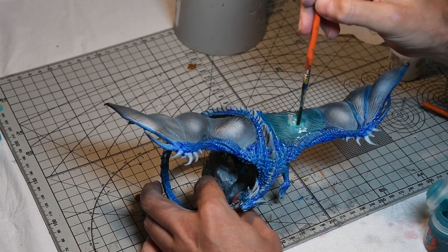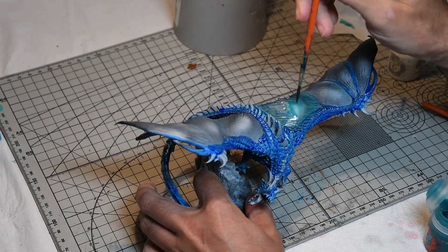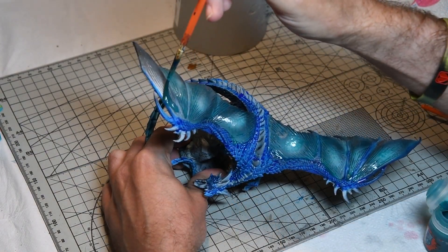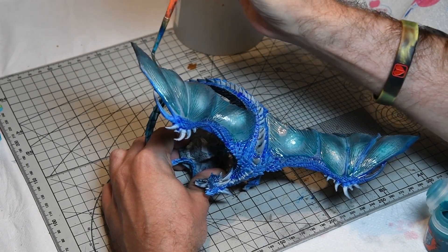Next up was adding some contrast Athematic Blue over the wing surfaces — a thinner coat this time, making sure the centre of the wings had very little paint on it. You can see I'm taking some off there, applying a thinner coat than the previous contrast paint to the upper and lower surfaces of the wings.